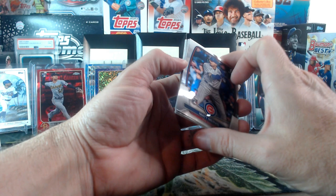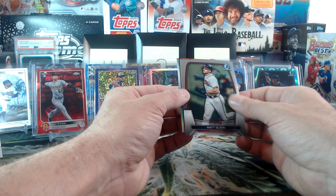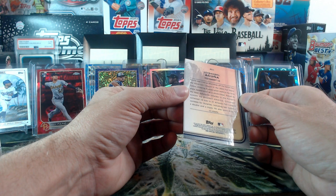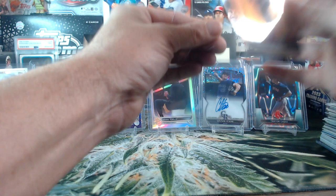Last pack, then we'll do our giveaway. Luis Guanipa, Matt Mervis rookie. Looks like we got some good stuff here — Christopher Torrin, Luis Guanipa first, Matt Olson. Luis Angel Acuna — not bad at all, for the Arizona. I can't remember — I have to put this really close to my face to read it. AFL, the Arizona Fall League! That's what it is — AFL Fall League, Luis Angel Acuna. Very nice Refractor.